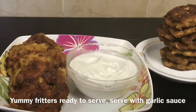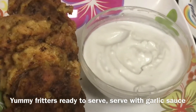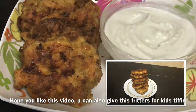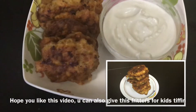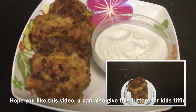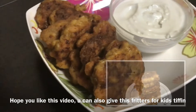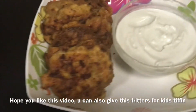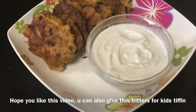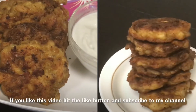Now our yummy fritters are ready to serve! I am serving this with garlic sauce, which is the best combination. You can also pack this for kids' tiffin. Try this recipe and let me know in the comments below. If you like this video, give me a thumbs up and subscribe to my channel for more updates — press the bell icon. Don't forget to share this recipe with your loved ones. Thanks for watching!